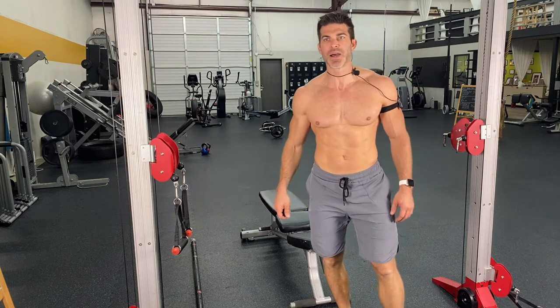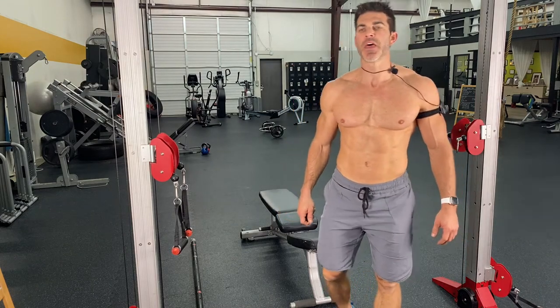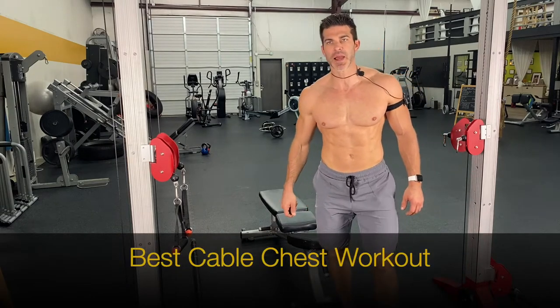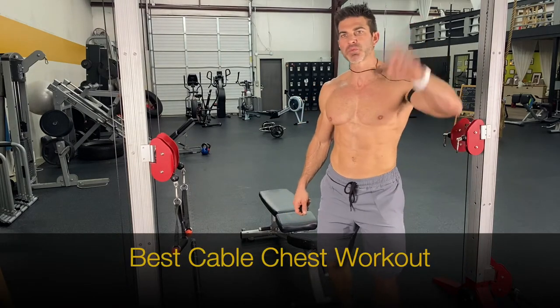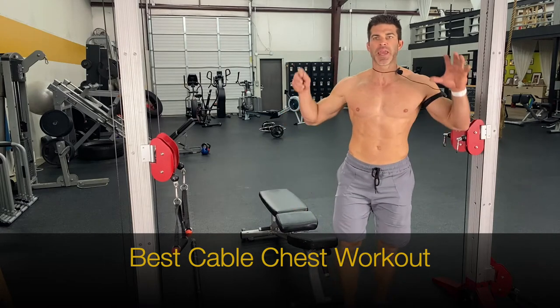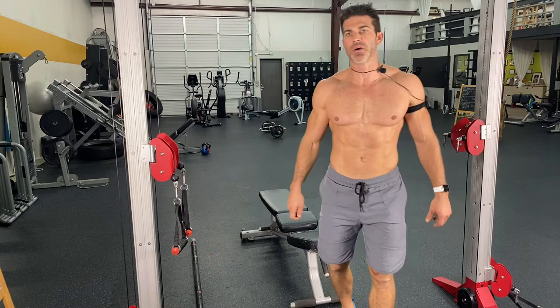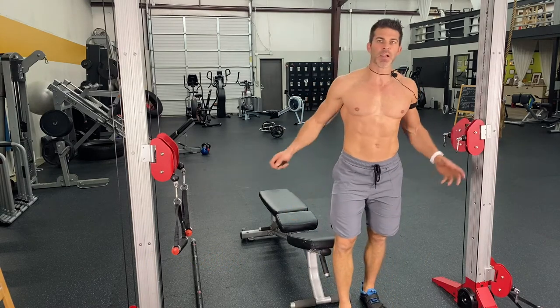What's up my fitness family? Today I'm going to share with you the best cable chest workout. I'm going to be giving you sets, reps, everything so that way you can take this program right now and implement it. So stay with me and you're going to get all of this.